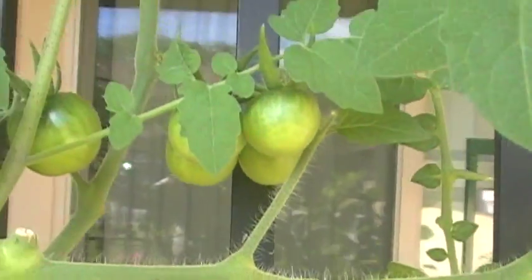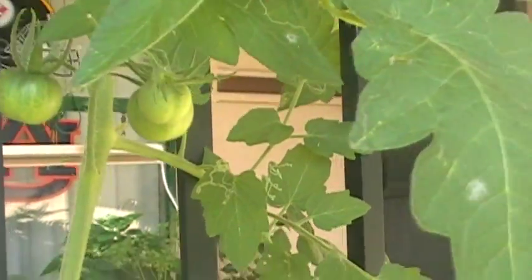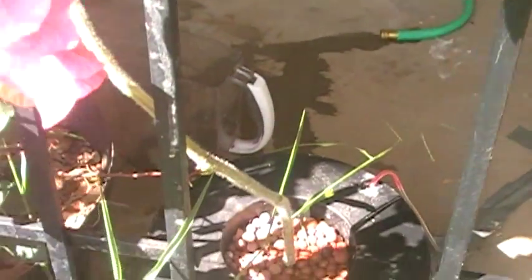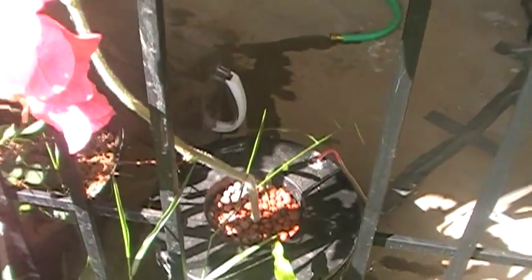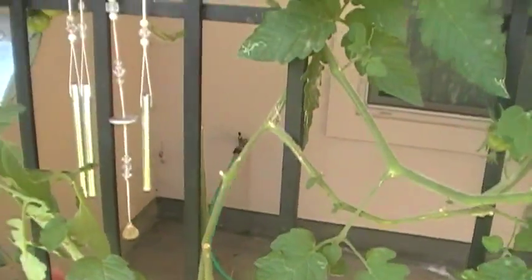We'll see. Maybe my nutrients are bad, maybe it's not enough sun. Keep letting it grow. And again, straight out of this deep water culture bucket — one plant produced all that. One plant.